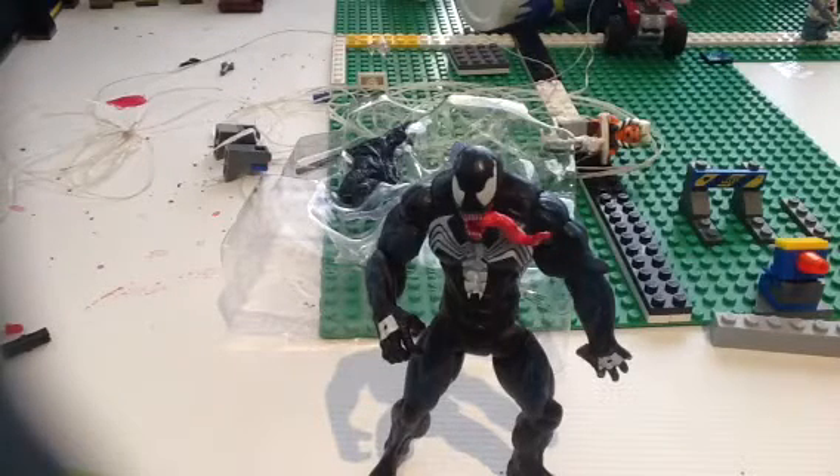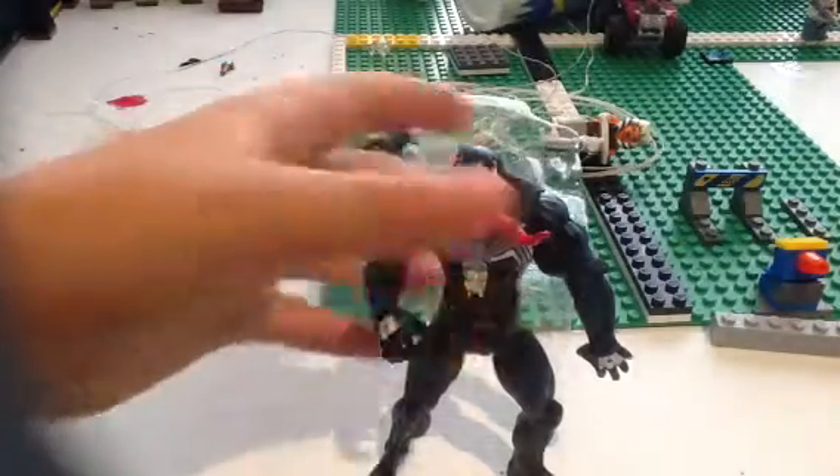I'm gonna give it a ten out of ten rubber chickens — or should I say teacup piglets. And I'm gonna give the axe an eight out of ten teacup piglets. So let's have a look at more detail.